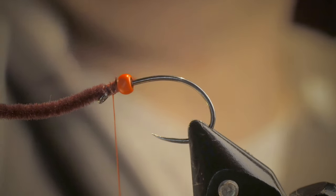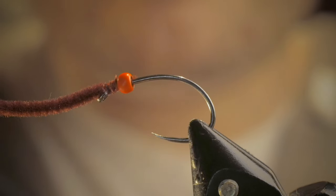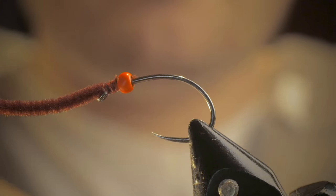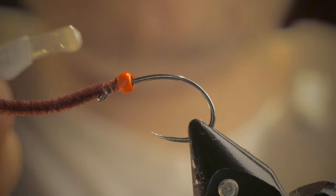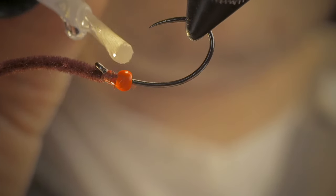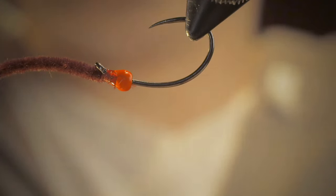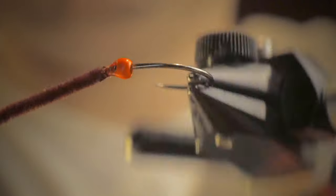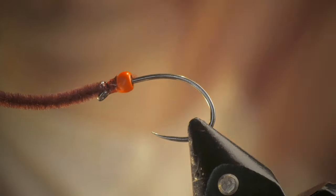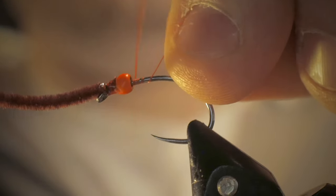So again, I'm going to add a little bit after I snip my thread free. I'm going to take my optional UV resin and just add a little dab to the threads — again, not needed. Then I'm going to take my thread and start behind, doing the same process just like we did the first time with our bare hook. I'm going to create a base.